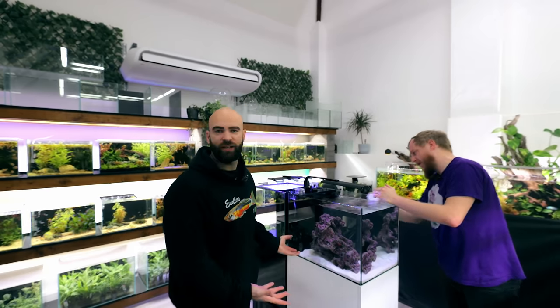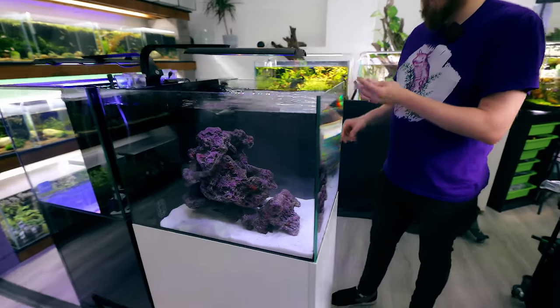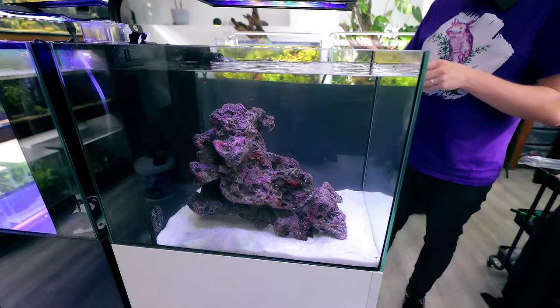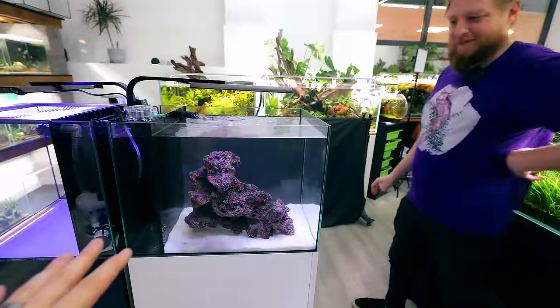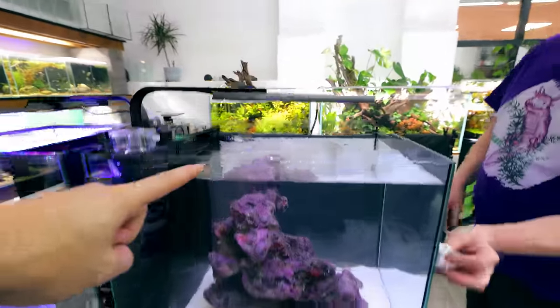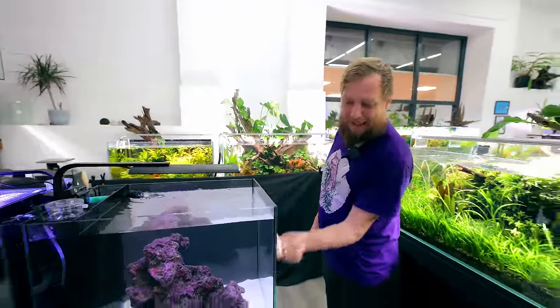It's not cycled because there's nothing in it that would cycle it. I think we've definitely got the lighting dialed in for nothing in the tank. No algae at all — it's on the morning setting currently. No nutrients, no algae. Yet.